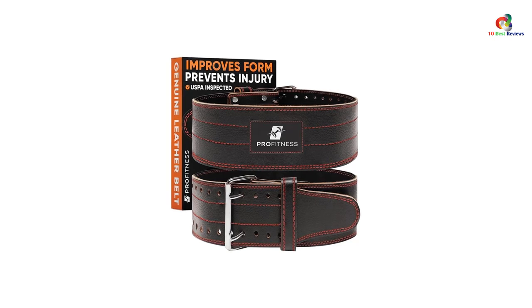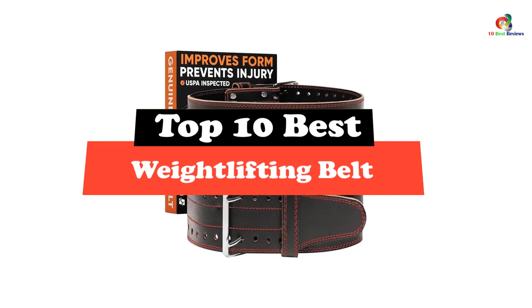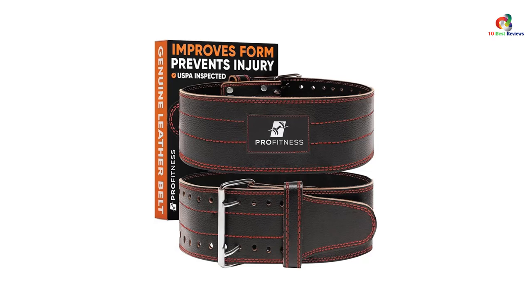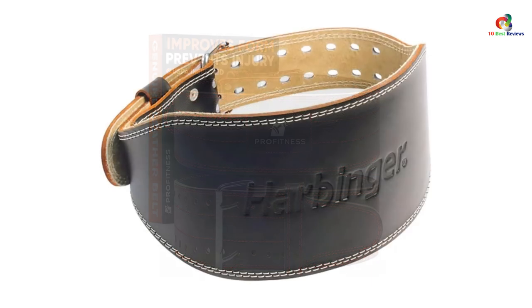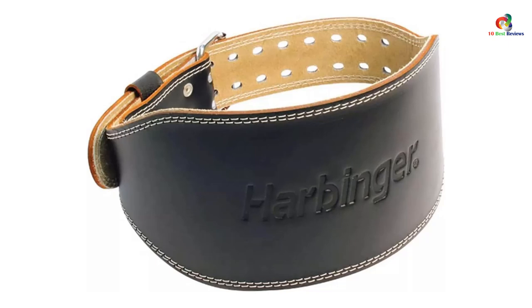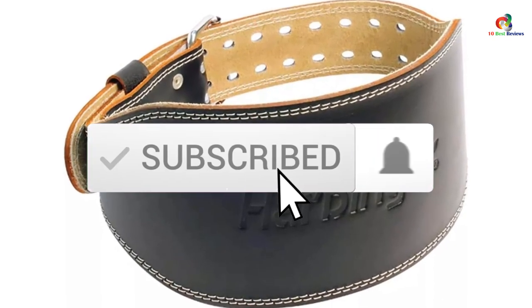Hey guys, in this video we're going to be checking out the top 10 best weightlifting belts that will meet the needs of different types of buyers. Whether it's price, performance, or particular use, we've got you covered. I've included links in the description box down below, which are updated for the best prices. Like the video, comment, and don't forget to subscribe. Now let's get started.